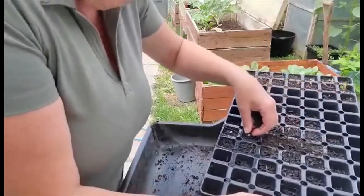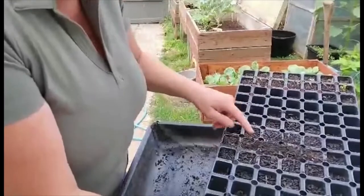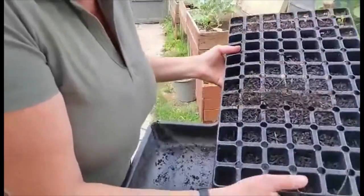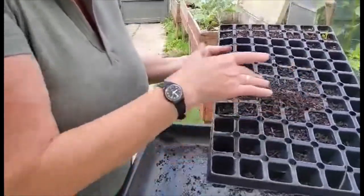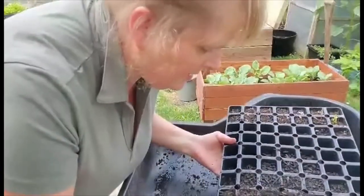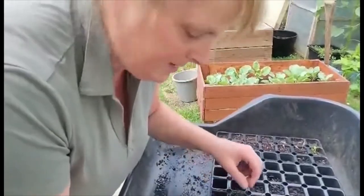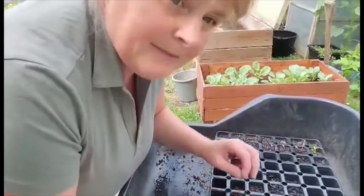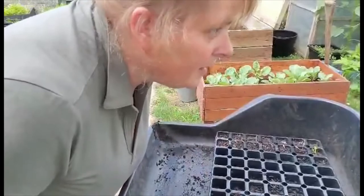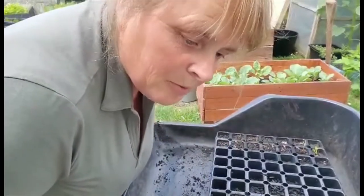Don't forget to label it — it's always useful. It's as easy as that. Five of them should come up. Ensure that you water on a regular basis and soon we'll have our little plants that we're going to transplant into a permanent big pot.